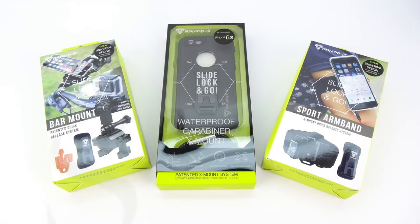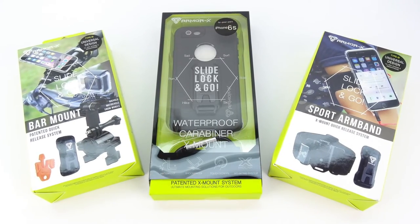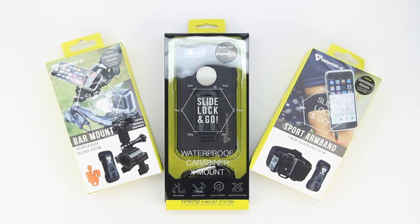What's up guys? Aaron here, back with another video. In today's video, we're going to be unboxing and taking a look at the Armor X Waterproof Case, Bar Mount, and Sport Armband. Welcome back, and I'd first like to send a big shout out to the professional staff over at Armor X for sending out these products for review.